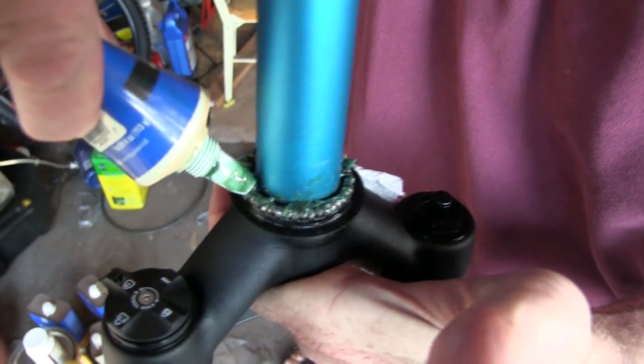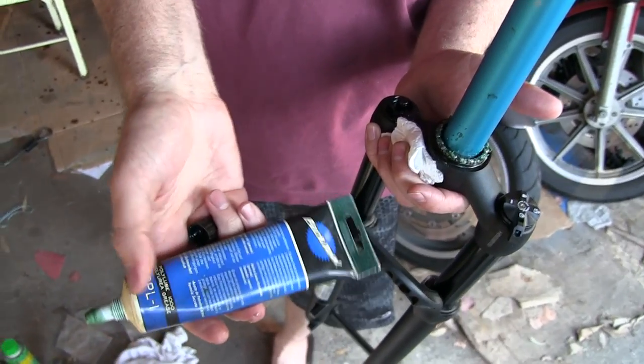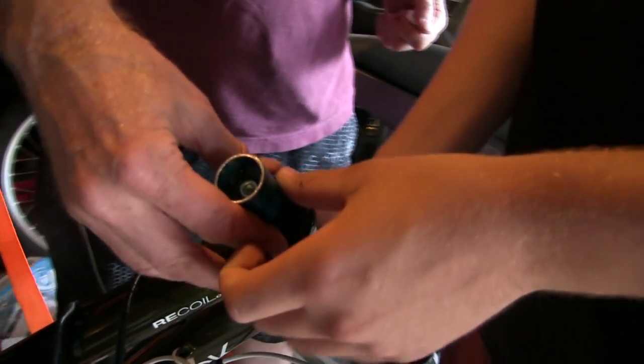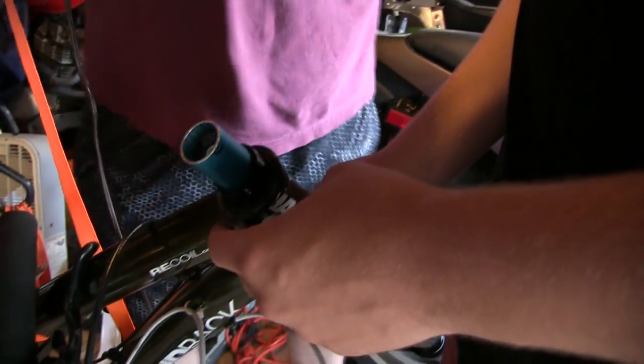My father's greasing up the bearings right now, just so it's super slippery and slidey when we put it on. Grease for peace — that's what we want. Spacers go on. In our case, we cut it the same length, so we don't need any more spacers. Those spacers will do.